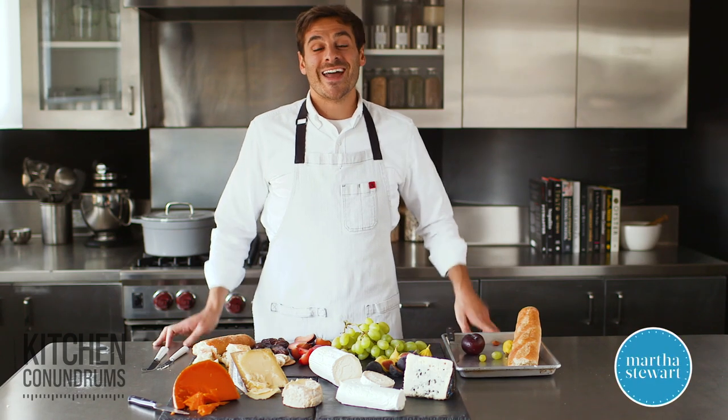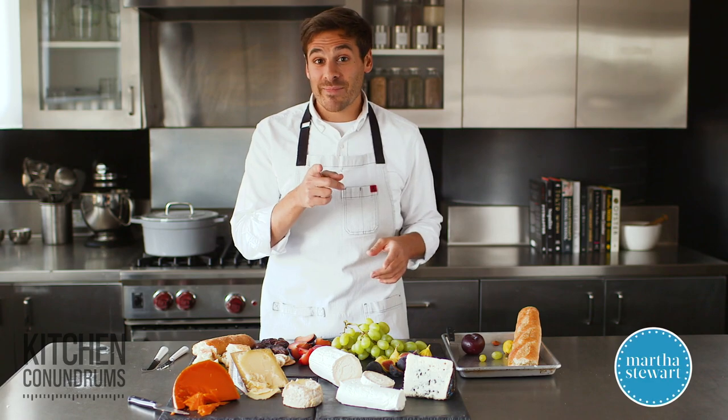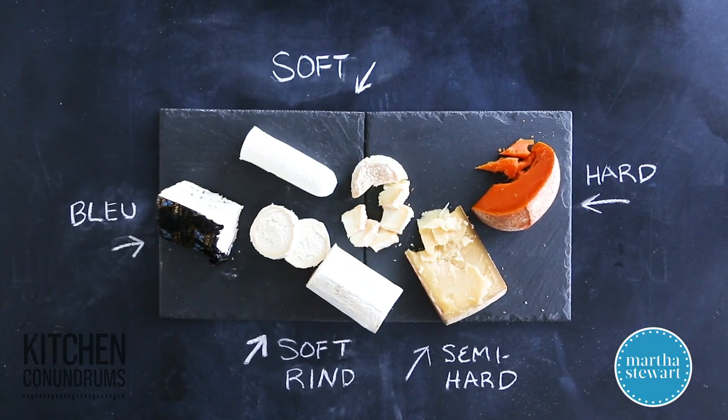Hey everybody, Thomas Joseph here, and today I am super excited to share with you one question that you have been asking about, and that is how to create a cheese plate or cheese spread.